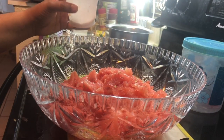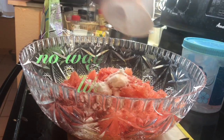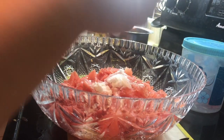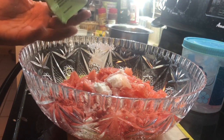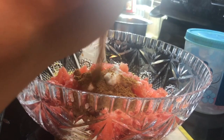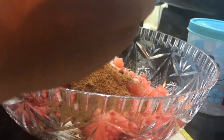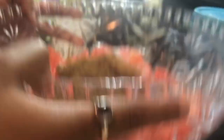I measured the watermelon — it's about four and a half cups including the water content. I'm going to add one cup of sugar since the watermelon isn't that sweet. I only have half a cup of regular sugar, so I'm adding coconut sugar as well. About one to one and a half cups total is fine. Coconut sugar isn't as sweet, so add in moderation.